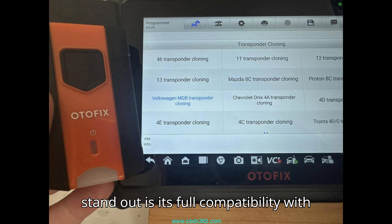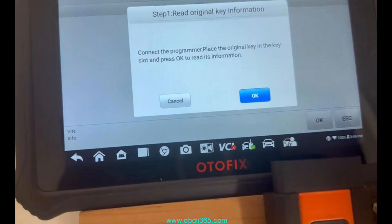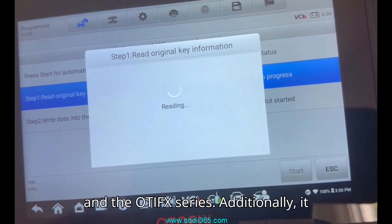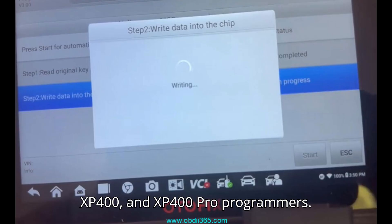What makes this chip stand out is its full compatibility with Autle's top-tier key programming tools, including the Autle Maxim, Cam100, IM508, IM608, and the Otafix series. Additionally, it works smoothly with XP200, XP400, and XP400 Pro programmers.